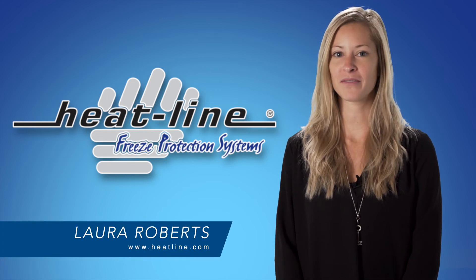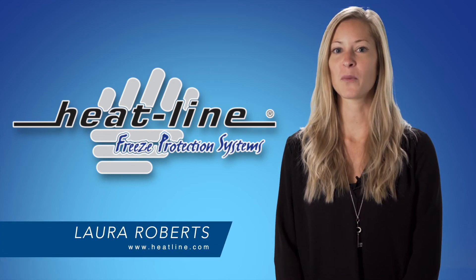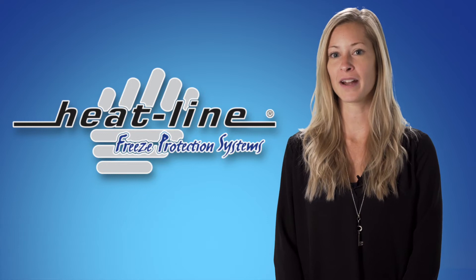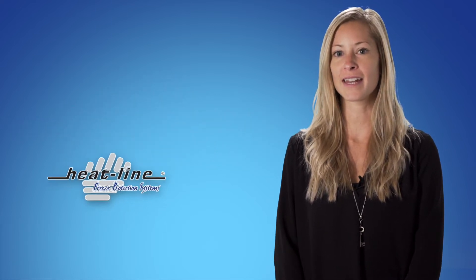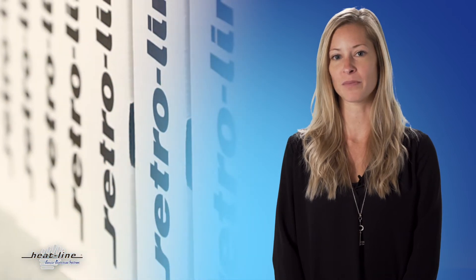Welcome to Heatline's October vlog. For applications where water supply pipes are already buried and or not accessible, Heatline offers the Retroline internal pipe freeze protection product.